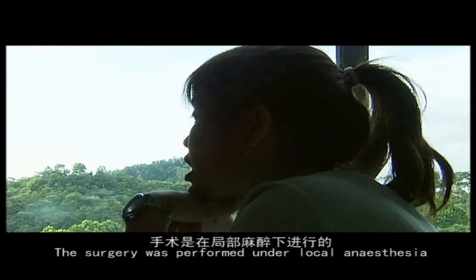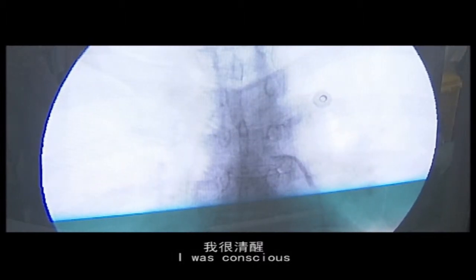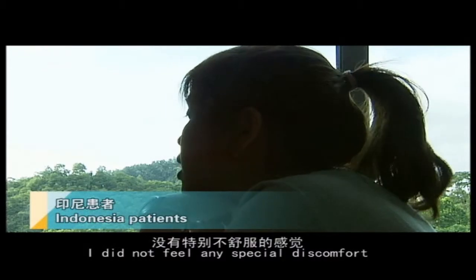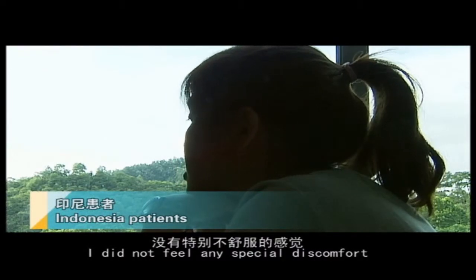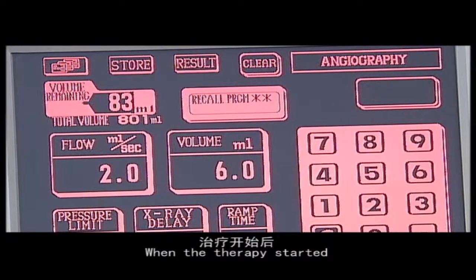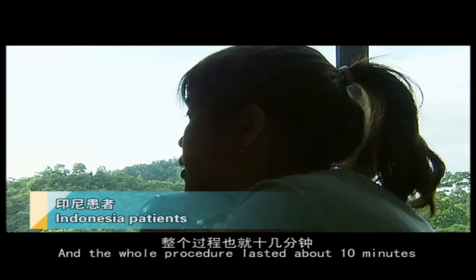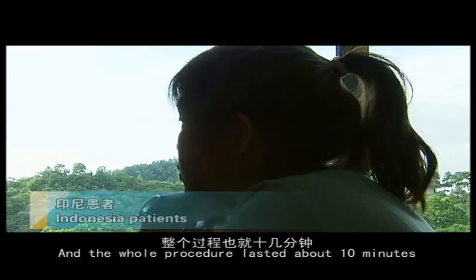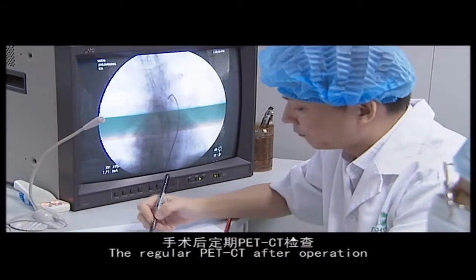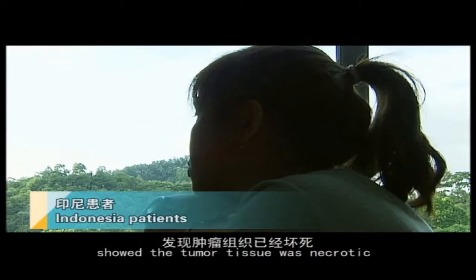The operation is performed under local anesthesia. The doctor can perform it with confidence and clarity. When the treatment started, it was a little hot, but overall the sensation was manageable. The operation took about 10 to 20 minutes. After the operation finished, a follow-up test showed that the tumour in my body was already dead.